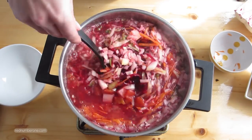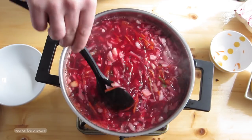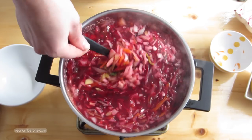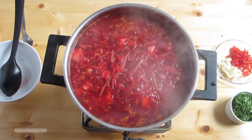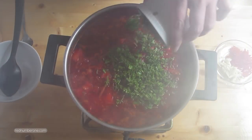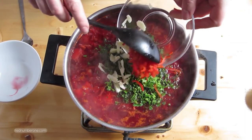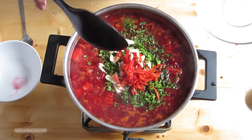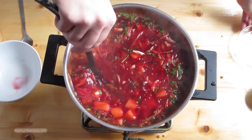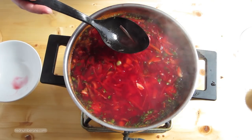Thoroughly mix and cook on a low heat about 15 minutes. Now add chopped fresh greens, garlic and chili pepper. Try the borscht and add more salt if necessary.